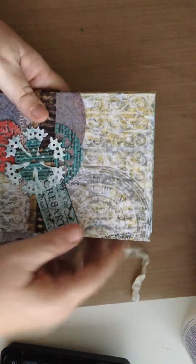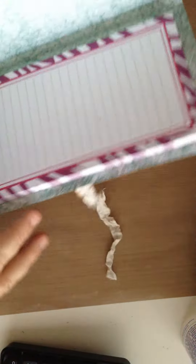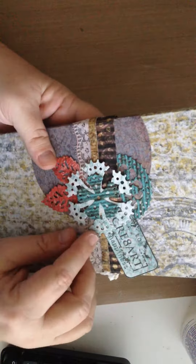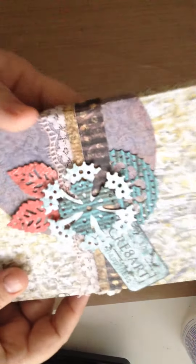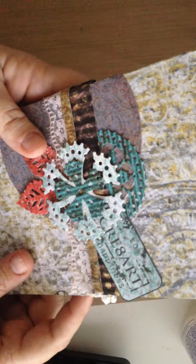I cut the paper about an inch bigger than the pad to allow for the folds and stuff. I use some scraps and cut the gears that come with the Heartfelt Creations die set in different colors, and the leaves — and you can see there's just beautiful detail on those gears. It's super fun.